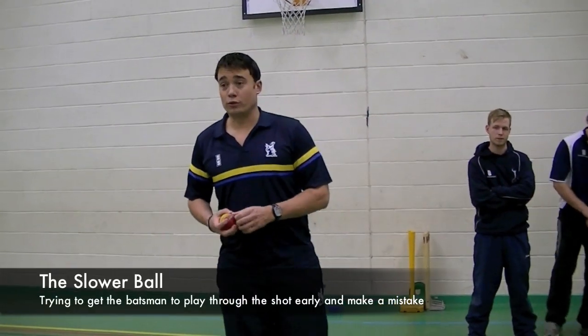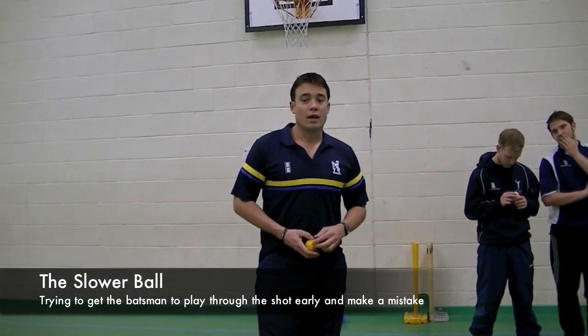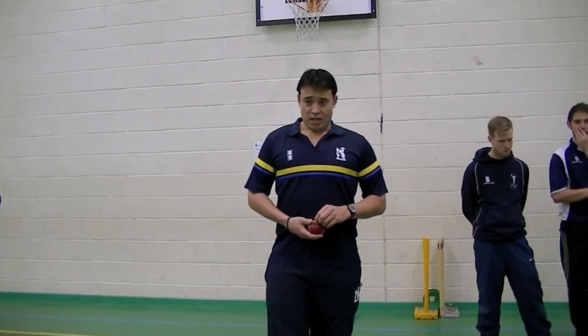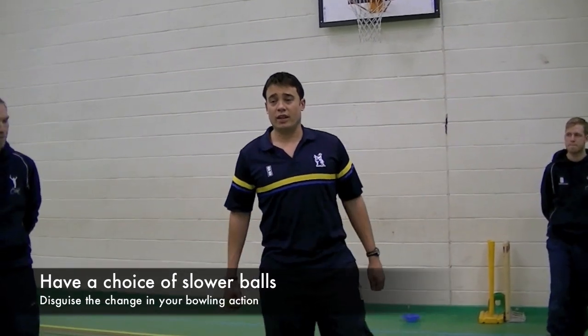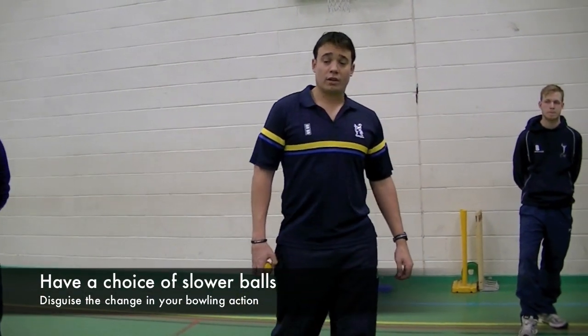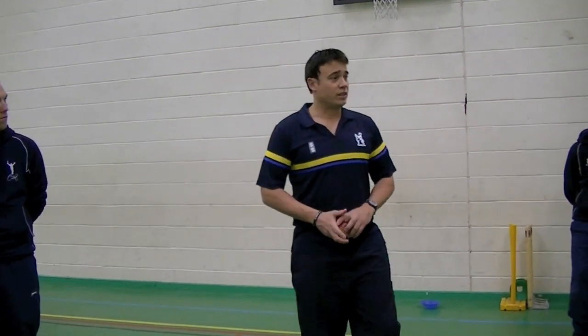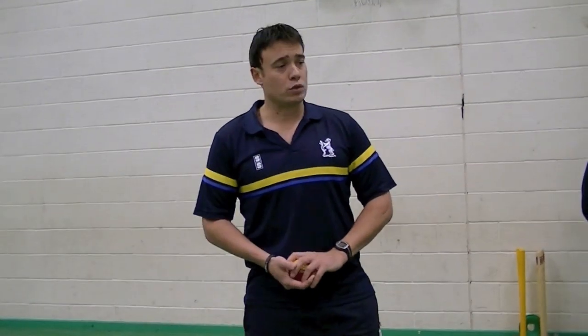When T20 started a few years ago, if you had a slow ball that was good. Now, having one slow ball is okay. But a lot of batsmen these days, if they know your slow ball and know what's coming, they can pick it. A lot of guys now have more than one slow ball — I know a couple of guys that have three or four, which I think is key. So we're going to go through a few slow ball options, not just one or two.